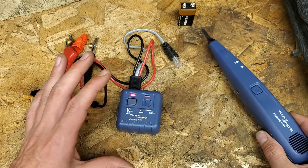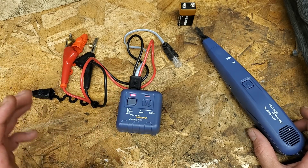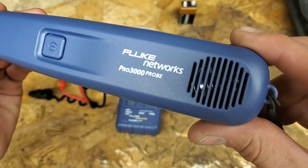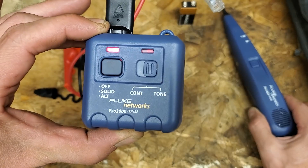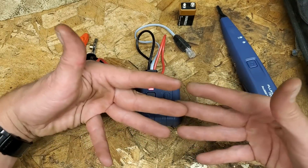This is a Fluke Networks wire tracing device, and it's really handy and can save you a lot of time. It comes with the Fluke Networks Pro 3000 Probe and the Fluke Networks Pro 3000 Toner. Both of these devices work together.